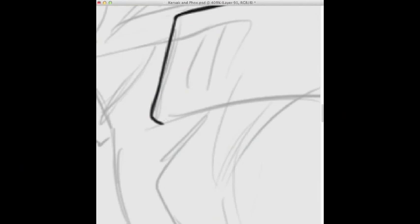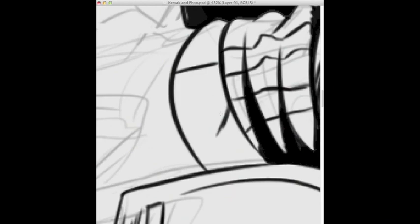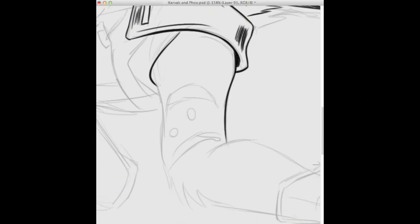That tweaking is a plus and a negative because when I go to draw on paper, sometimes I find myself relying on my editing too much. So I'm trying to make it where you use it as a tool, but try not to rely on it too much, because it can become a handicap.